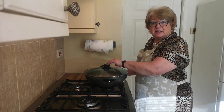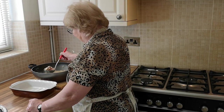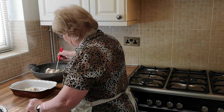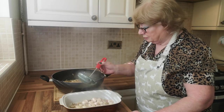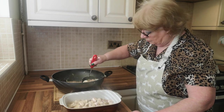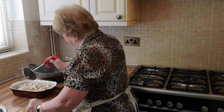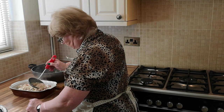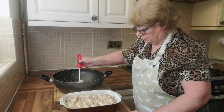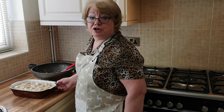This has now been simmering for 30 minutes, so we're going to transfer it into our pie dish. Now this has to be left to cool completely before we make the top of the pie.